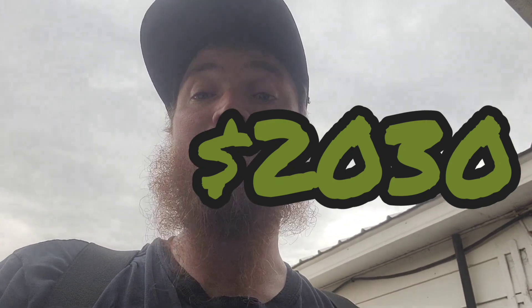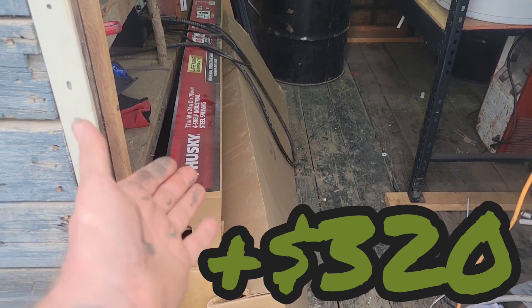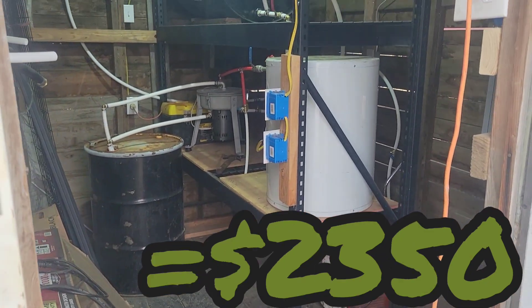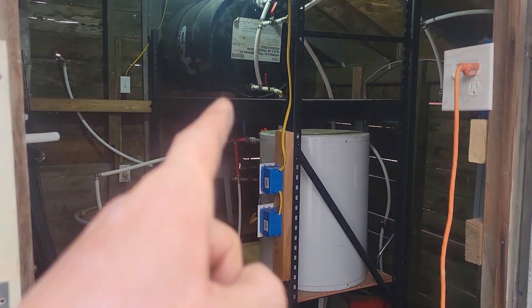I went to Home Depot and spent about 320 dollars with taxes on one of these Husky shelves — it's able to support about 2,000 pounds per shelf, which is plenty for a full 55-gallon drum. I could have used two-by-fours and built something, might have been a little cheaper, or even searched online for something used, but that would have taken time and energy and I really didn't have those. I wanted to get my centrifuge up and running.